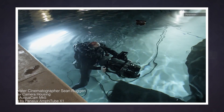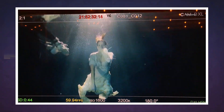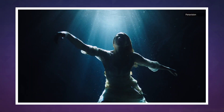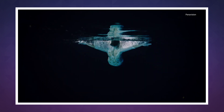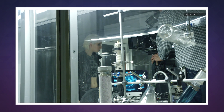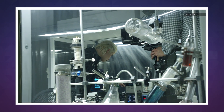The 8K VistaVision sensor gives the camera 16-bit 8,192 x 4,320 RAW output with a claimed 16 stops of dynamic range. Panavision also revealed a new color science tech called Light Iron Color 2 that promises to make colors look good, especially skin tones.